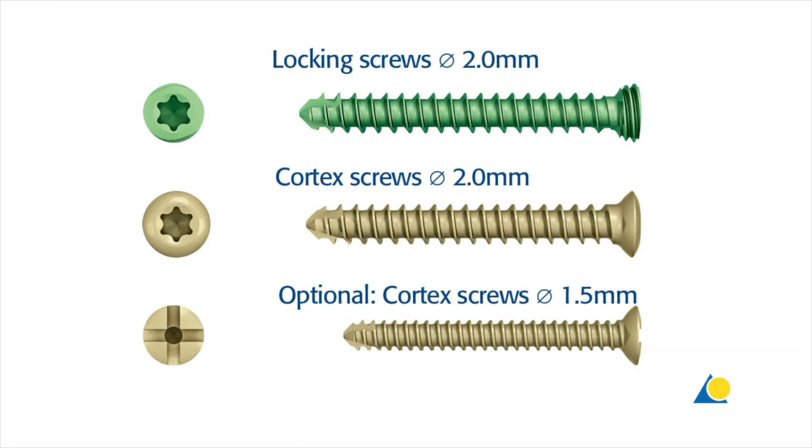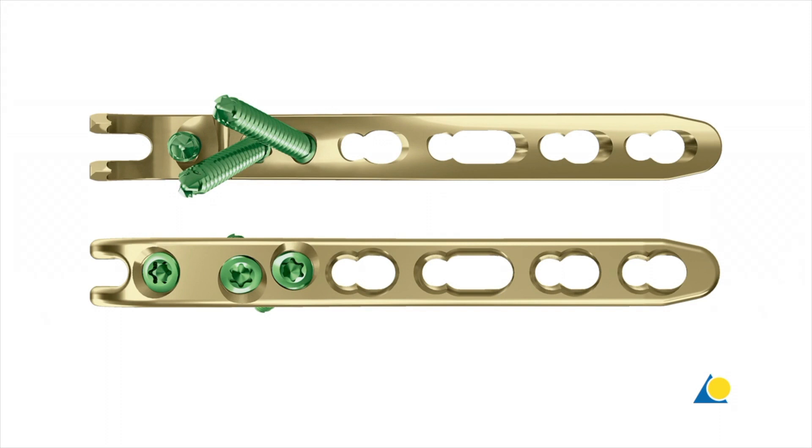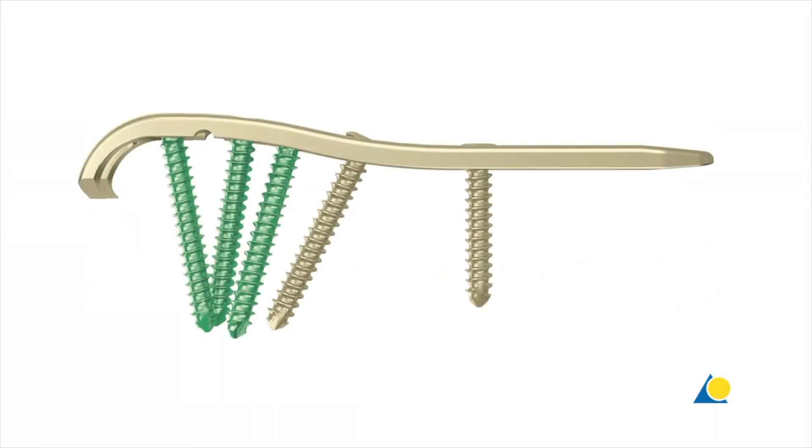The plate accepts 2mm locking screws, 2mm cortex screws, and as an option 1.5mm cortex screws. The intercrossing 2mm locking screws securely hold the ulna head. The oblong plate holes accept 2mm cortex screws for ulna length adjustment.